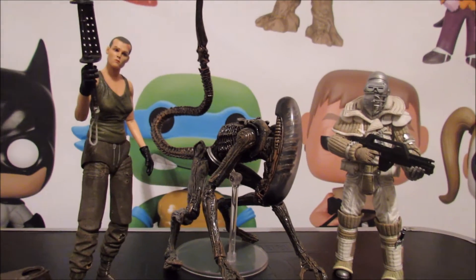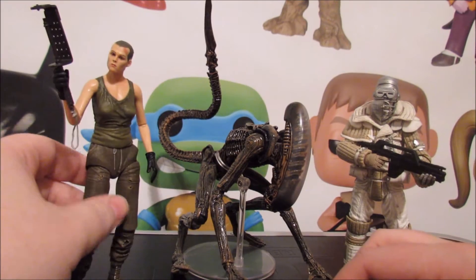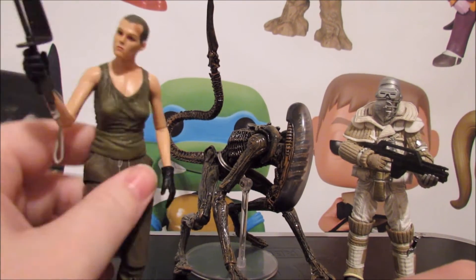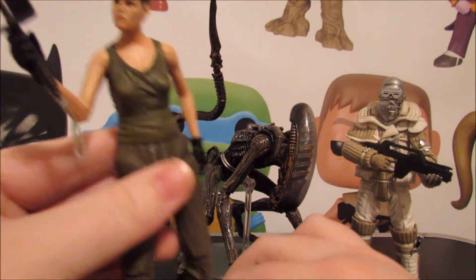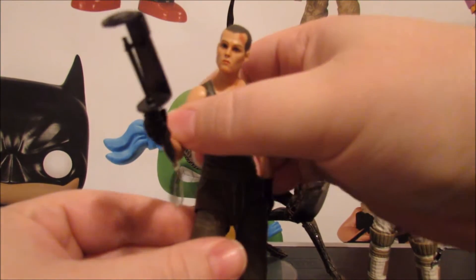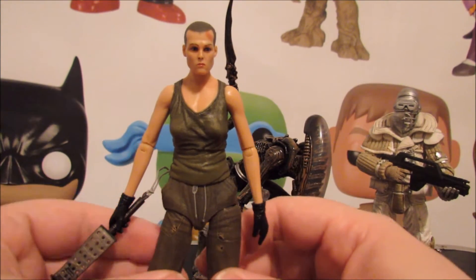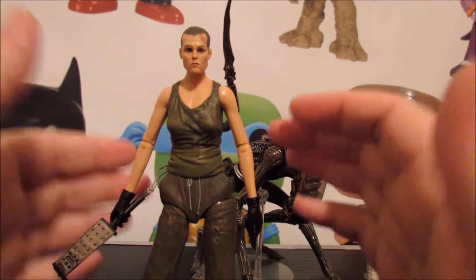Honestly, I don't give a damn about the jacket look, mainly because there's no Weyland-Yutani logo on the back where it's covered by the hood. I wish the logo was on there - that would have been cool. But I much prefer this sleeveless look; it's more reminiscent of the end of the film. This sleeveless look is more so what I think of when I think of Alien 3 Ripley. This looks fantastic - I'm so glad they did such a good job and that you can swap out the arms.